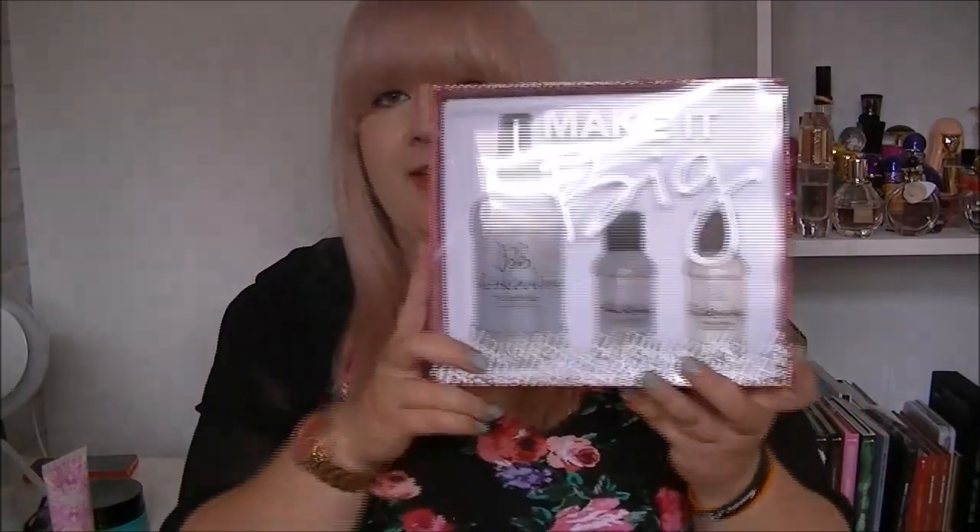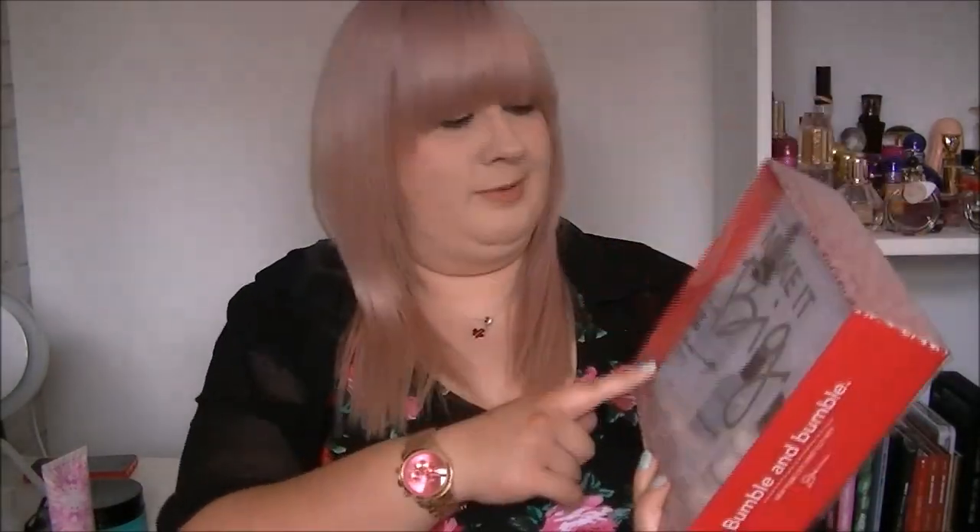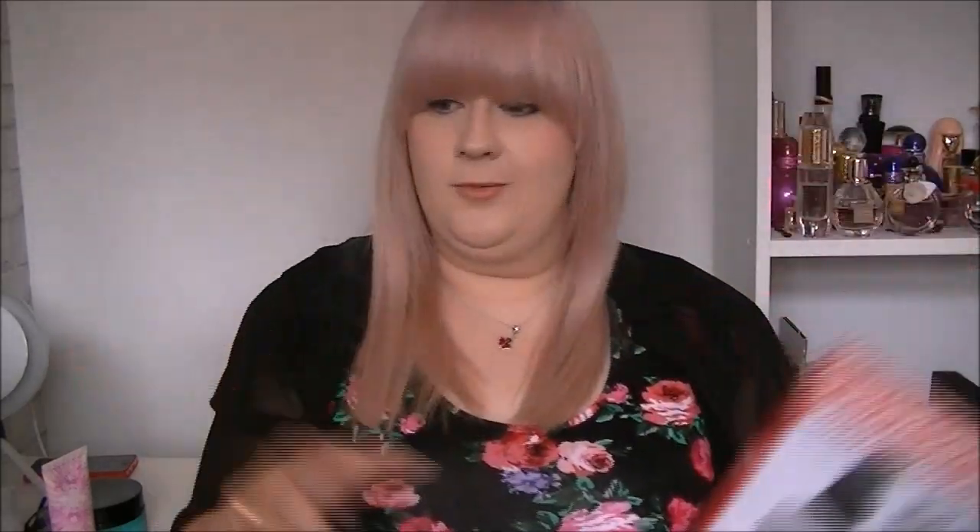Finally, I spray on the Bumble and Bumble Thickening Hairspray. It works amazingly — I absolutely adore it. It's the thing I repurchase over and over again; I've had three bottles of it and I love it so much. So that is my little haircare routine — it might not work for everyone but that's what I use and what I like. Thanks a lot for watching and I'll see you all again very soon!